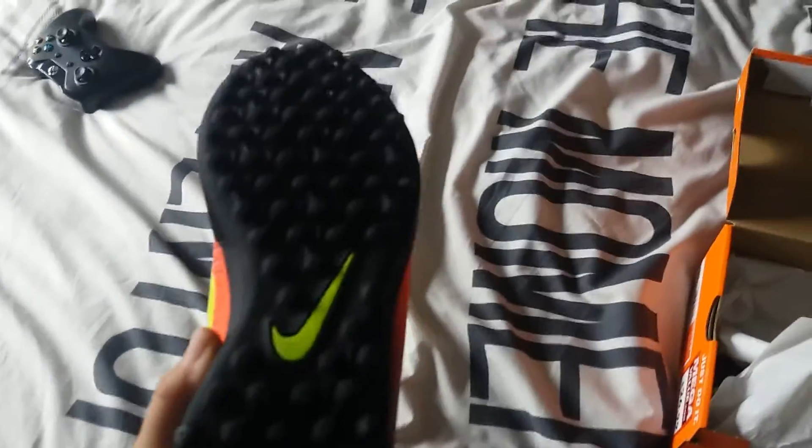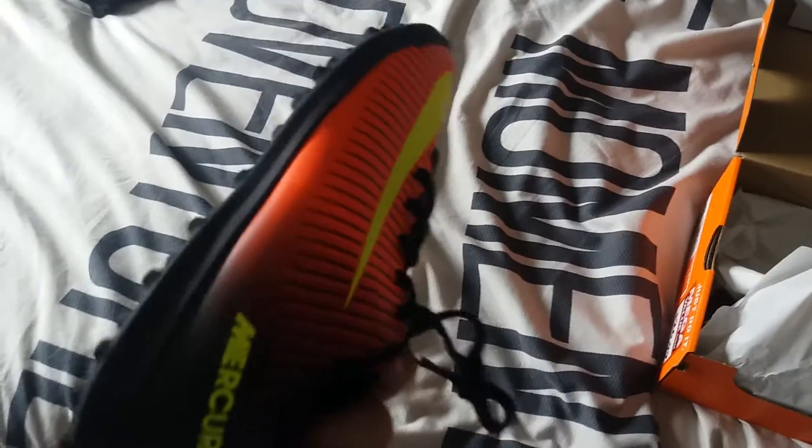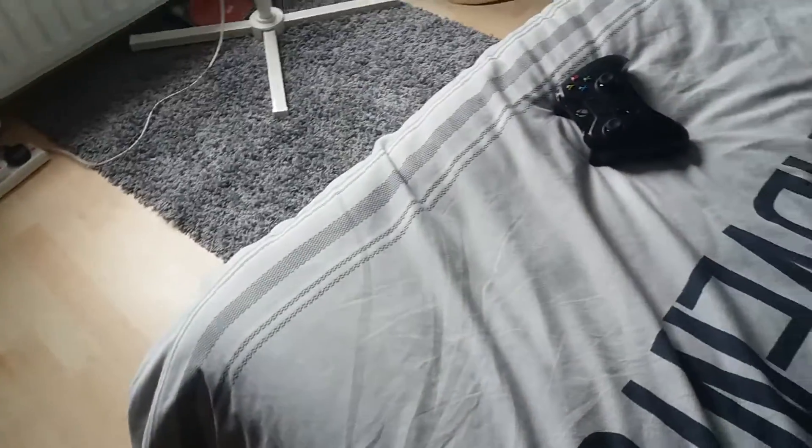Here is the bottom. I got AstroTurf trainers because I've got boots at my house in Scotland that I'm moving away from.